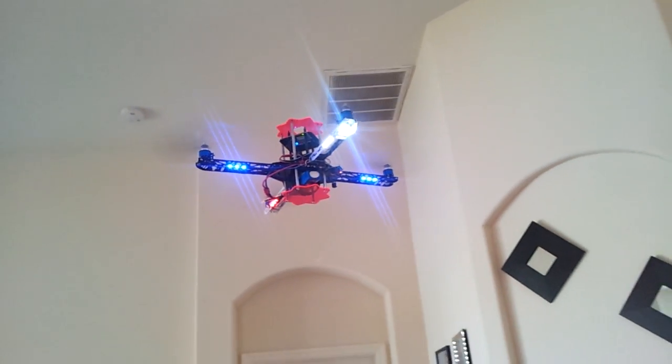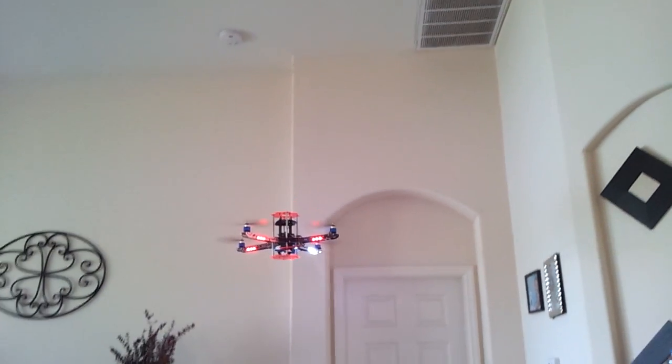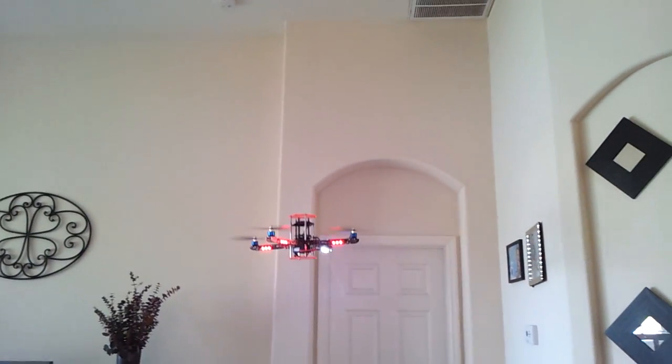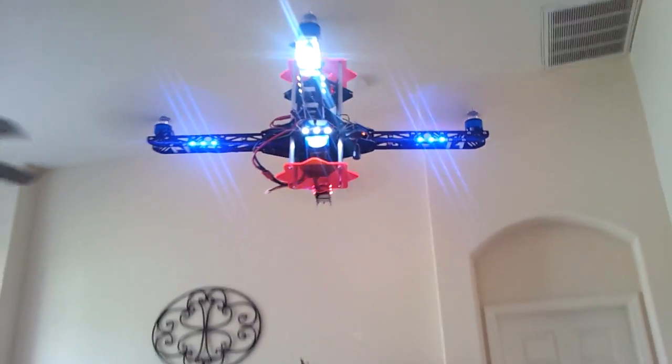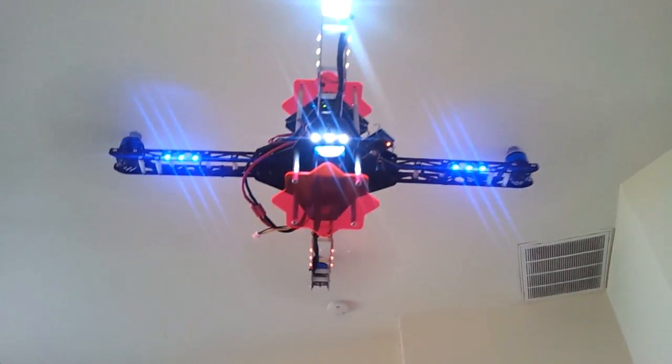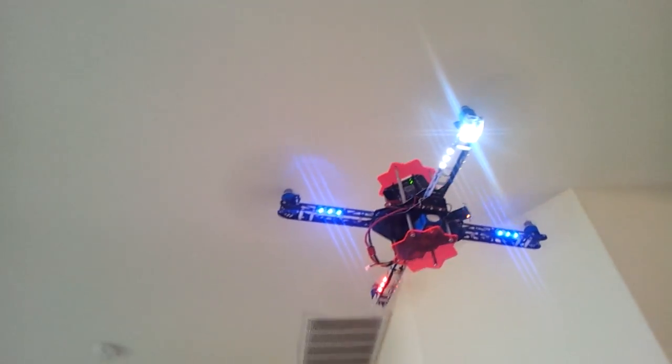That's the back and that's the front. So it's an MK on a 450 frame with extended plates to make it 21 inches.